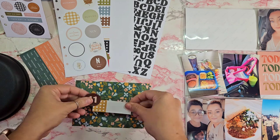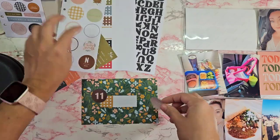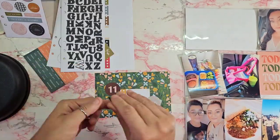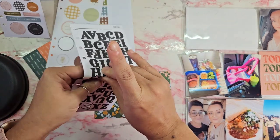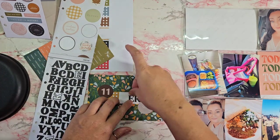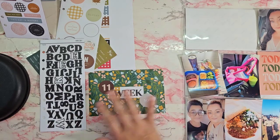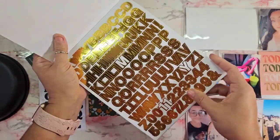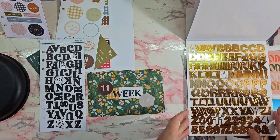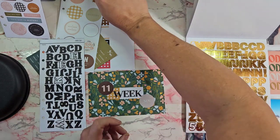I'm already diving right into it, working on my title card. I leave this title card super simple — I just use the alpha stickers that came with the kit and I'm going to spell out 'week.' For my numbers, since the kit doesn't come with numbers, I'm going to look through my alpha and number stash here in this book and get the 45, covering up what was on the sticker — I think it said abbreviated November.